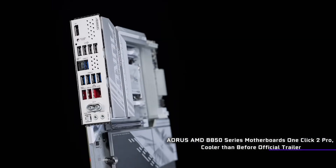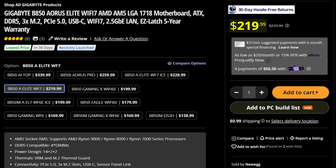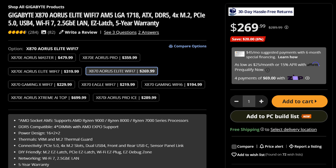Unless you just hate money, B850 motherboards are a no-brainer, like say the Gigabyte B850 EOS Elite, which you can get for just $220. But what exactly do you miss out on if you buy this instead of something like its X870 counterpart for $50 more?